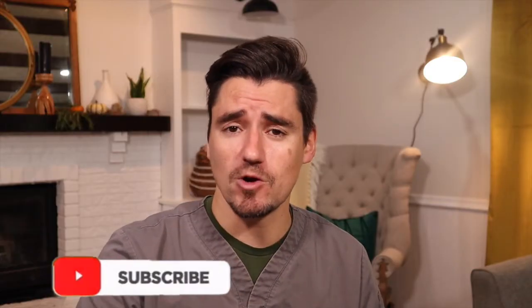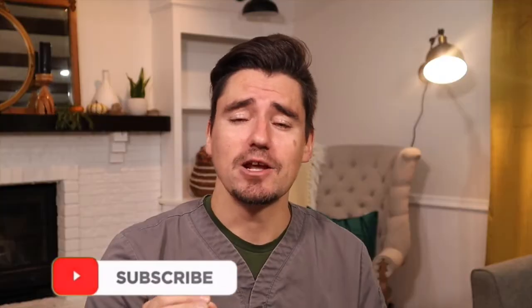Hi everybody, my name is Dan, I'm a veterinarian, and today we're going to go over ACL tears in the dog. I'm going to go over what the pet owner sees at home regarding an ACL tear, what I do as a veterinarian to diagnose it, and what we can do long term, either surgically or medically, to manage an ACL.